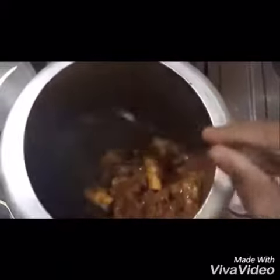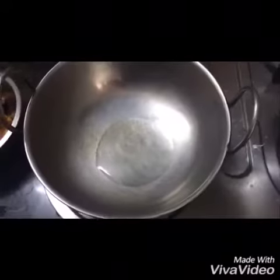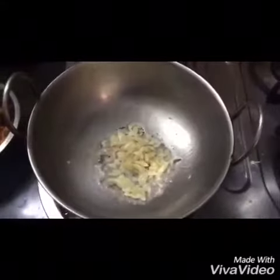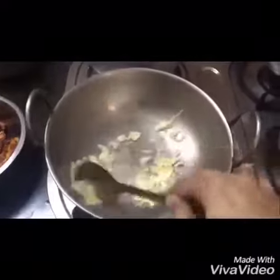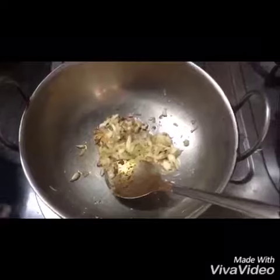Once the water is absorbed, we'll transfer the mutton into a bowl. Now in a pan, we will add about two tablespoons of oil. To this we'll add ginger garlic paste and sauté it until it becomes light brown. After this we'll add the already cooked mutton pieces.